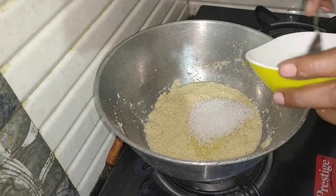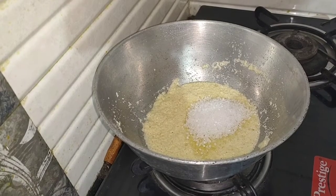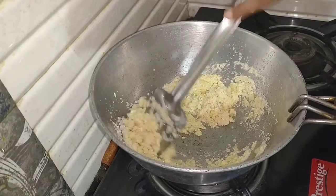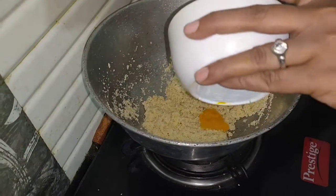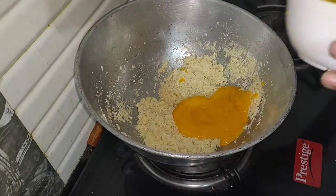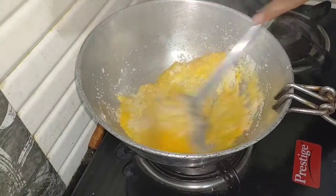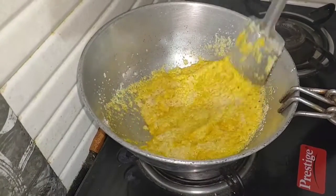We are going to mix it up. I will mix this in a little bit. I will mix it in a little bit.